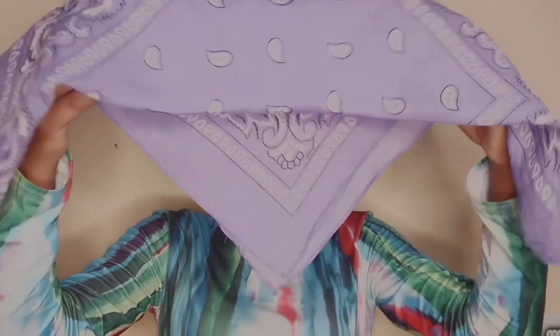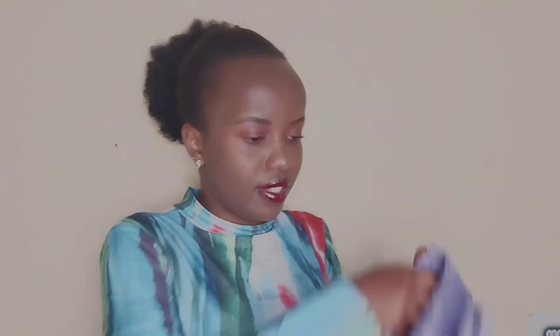The next thing you need to do is fold it again, all the way down. You can fold it all the way down or not, but in this case we're going to fold it all the way down up to the edge, and then we have something like that on this other side.